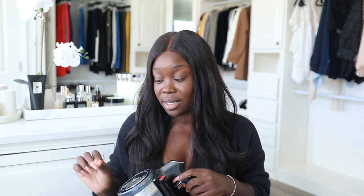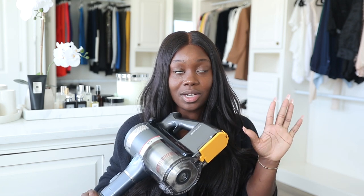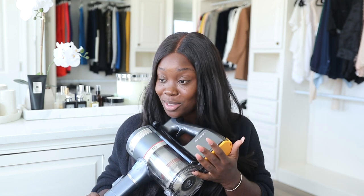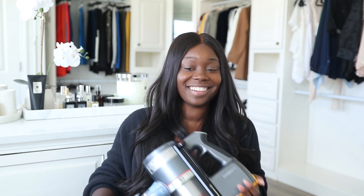This vacuum also comes with two batteries. I know another vacuum company did the two-battery thing, but I'm just going to say this one thing: LG was first. Anyway, instead of going on and on about how great this vacuum is, let me go ahead and show you how I vacuum.